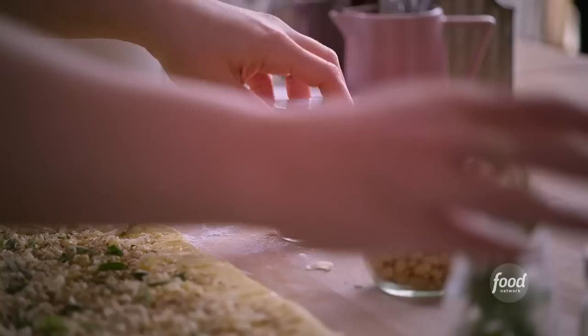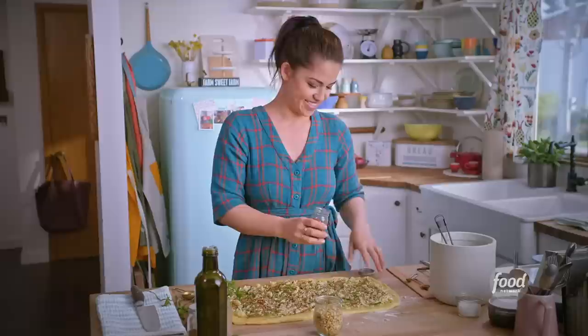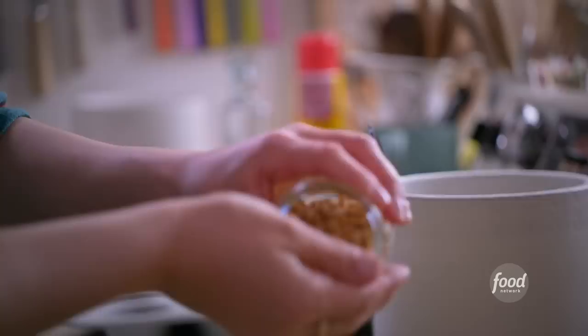Now add a little heat with a few pinches of crushed dried red pepper. Then sprinkle on some toasted pine nuts — these add great texture, a little crunch throughout the layers of the babka, and they have a great nutty, buttery flavor. It's always important to toast your pine nuts before using them to bring out their best flavor; just bake them at 375 for 5 to 10 minutes until golden brown.